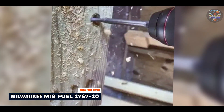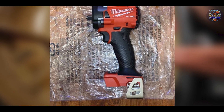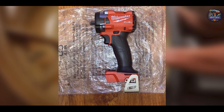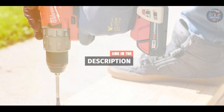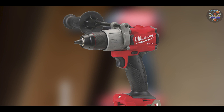Kicking off our list at number one: the Milwaukee M18 Fuel 2767-20. This is a powerhouse in the realm of cordless impact wrenches, engineered to tackle the toughest lug nuts with ease. Renowned for its robust performance and durability, this tool is a favorite among professionals in the automotive industry.